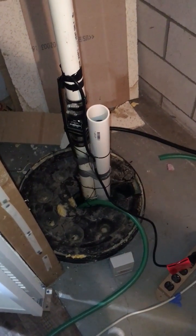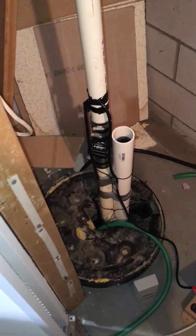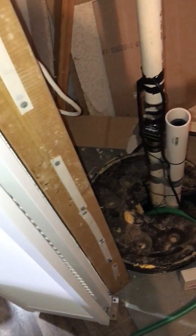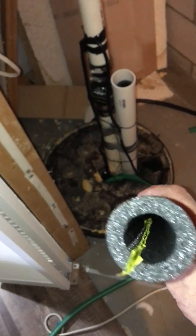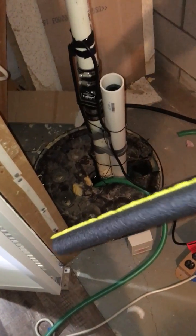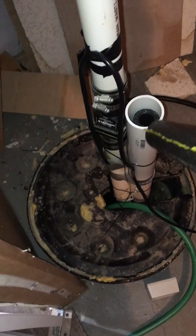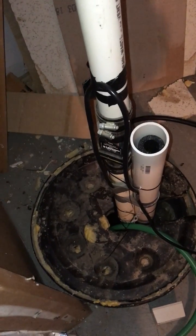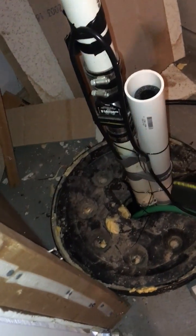I'd like to show you an inexpensive sump pump monitoring kit you can make yourself with a piece of 2-inch PVC pipe. This is just copper pipe insulation — foam insulation you can get at any hardware store. I put it down inside the tube and it floats up and down with the water level. I just bungeed it and of course got the universal duct tape on the side there.